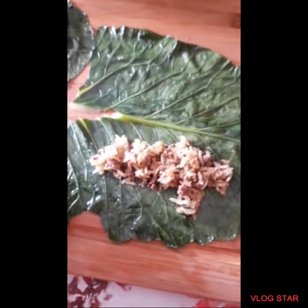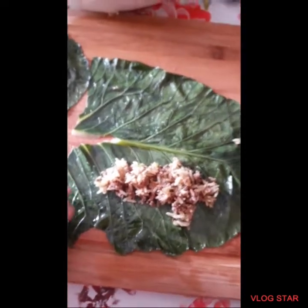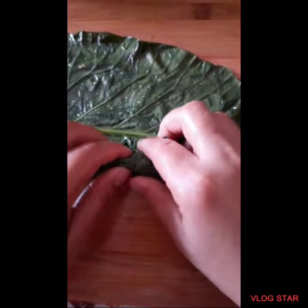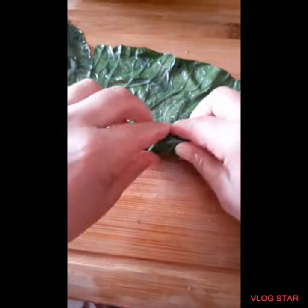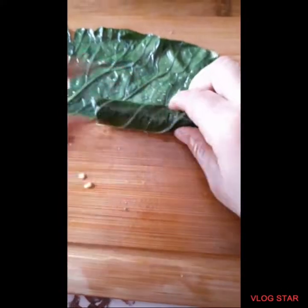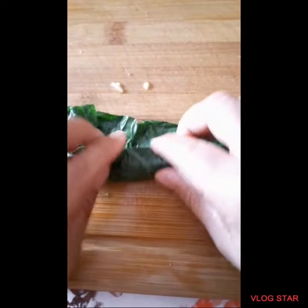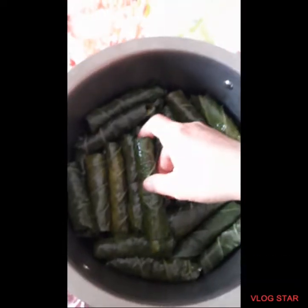First, you'll take one of the collard leaves. And then you'll add the rice — about two teaspoons of the rice. And then you'll take the sides and put them in the middle. And then start rolling it. It's supposed to look like this.